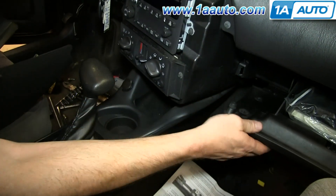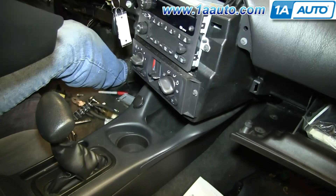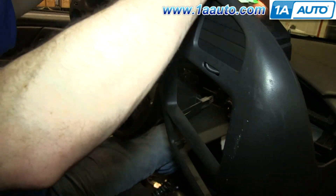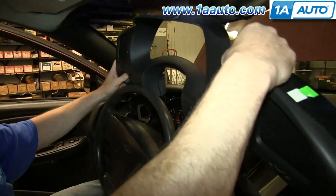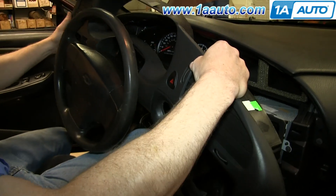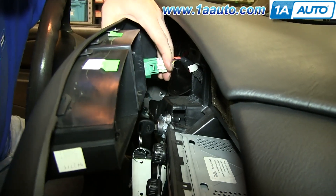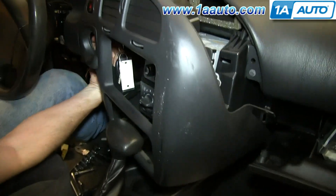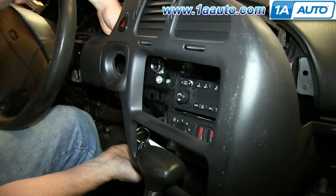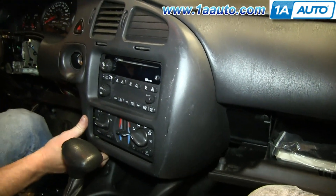To reinstall the dash panel, open up your glove box. Turn the key to the on position and pull the shifter all the way back. Pull your steering wheel down and then tuck the dash panel back behind the steering wheel. Now reconnect your harness. Then you can slide your shifter forward and remove the key. Then push the dash panel back in the rest of the way and push in the clips all the way around it.